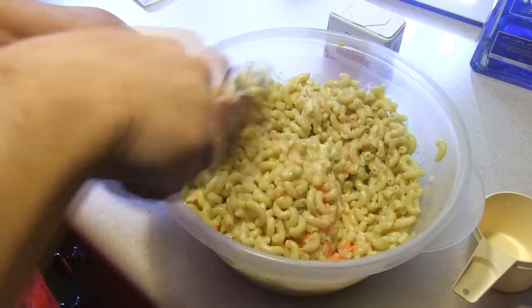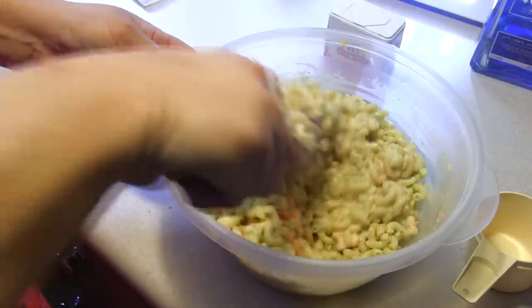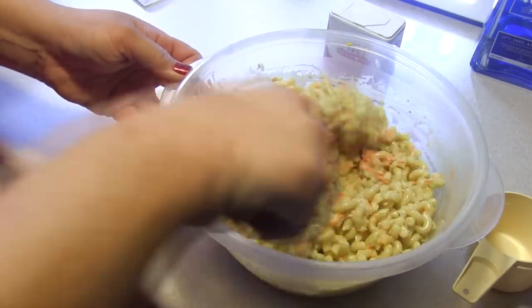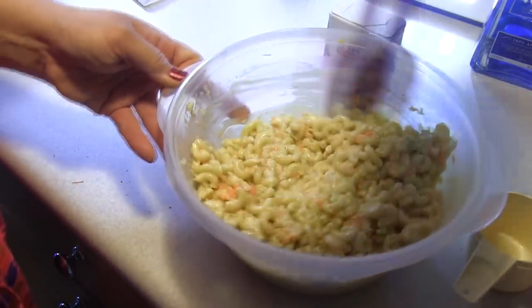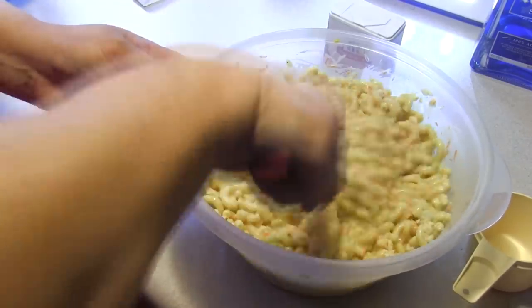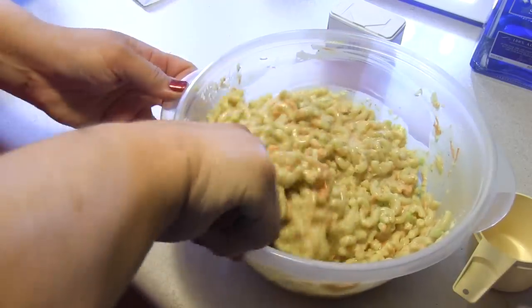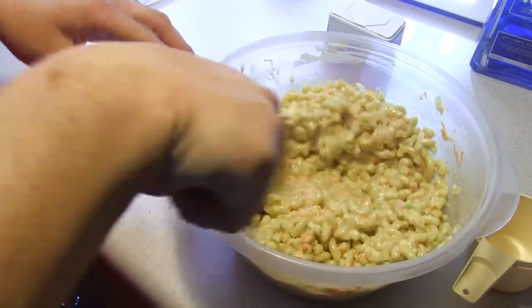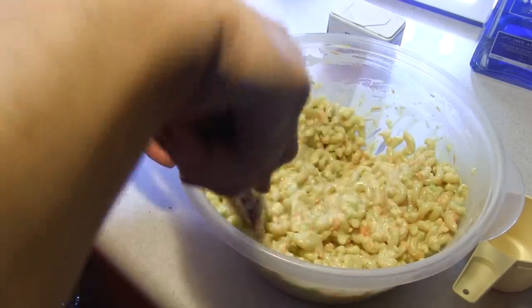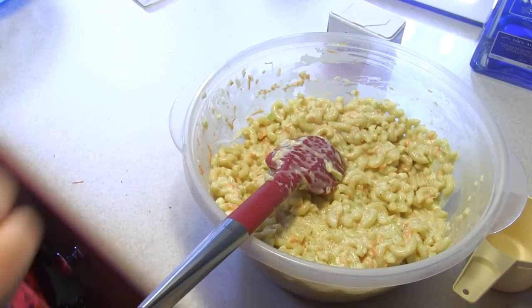This is one of those dishes you need to plan ahead for, because it needs to sit for a minimum of four hours, preferably overnight, before you serve it. The instructions said to cook the macaroni for only eight minutes, which left it quite al dente. I'm guessing the liquid in the dressing will soften it up. If it doesn't, I'm probably gonna call this a fail — I don't want to serve people something that's a little under al dente. So into the refrigerator it goes and we'll be back.